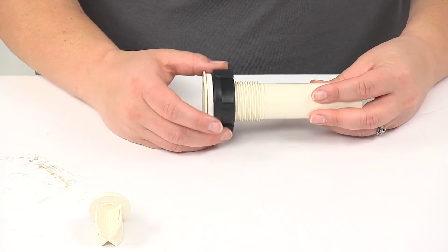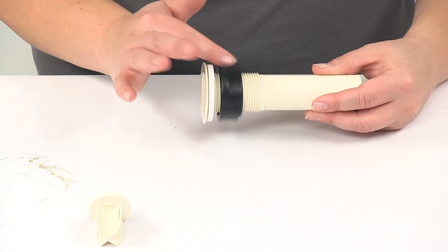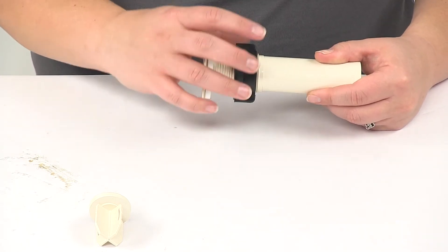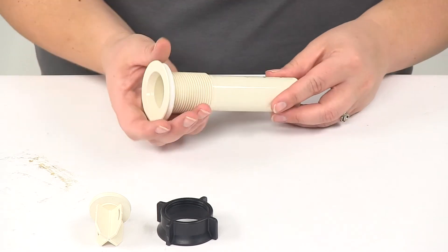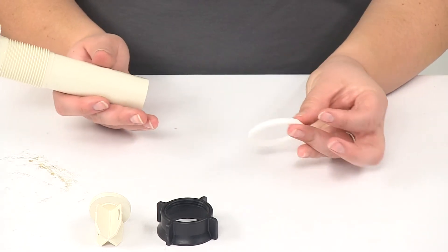On the other end, we have a wing nut or ring nut as well as a foam gasket, to seal that side up. We'll remove this all the way so we can show our measurements — and there's that little foam gasket.